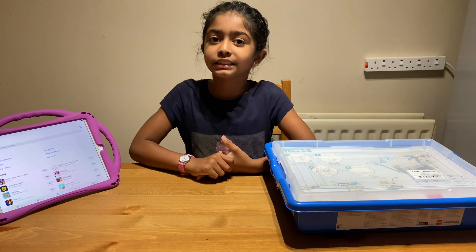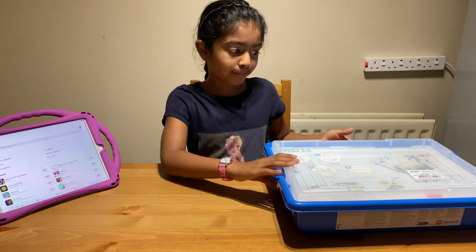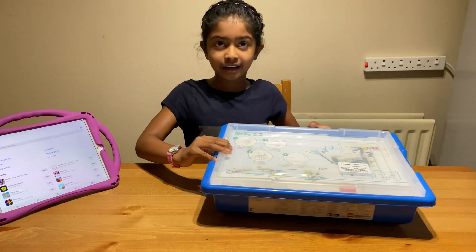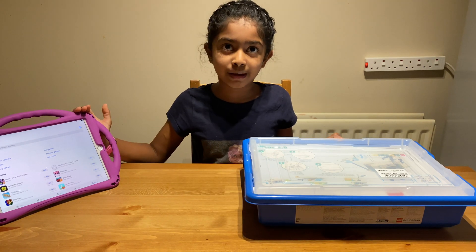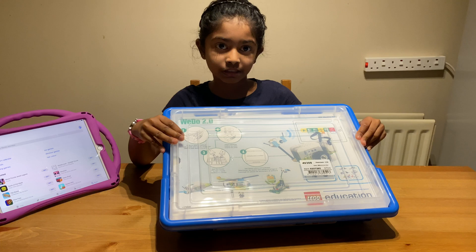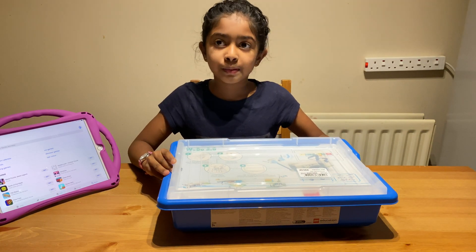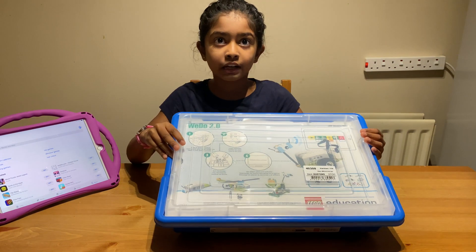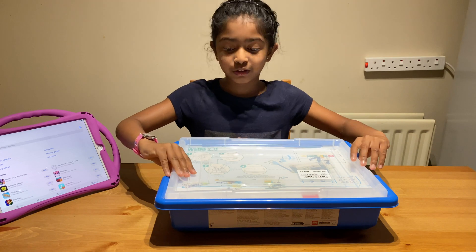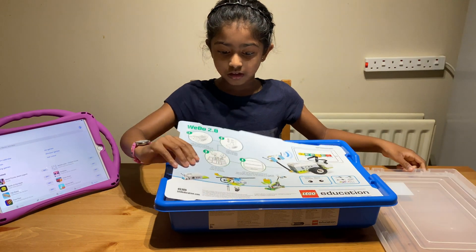Hi guys, welcome back to my channel. Today we're going to be seeing my LEGO WeDo 2.0 coreset and how to program it on the iPad. First we're going to be looking at the coreset. The link will be in the description on how to buy it, and also in this video we're going to show a video on how to buy it.